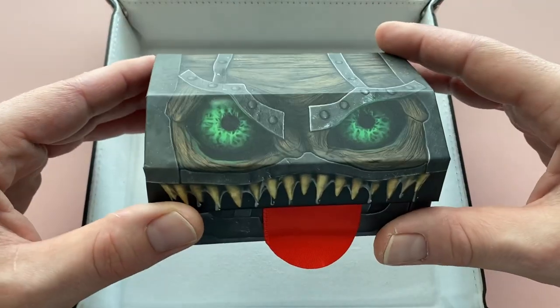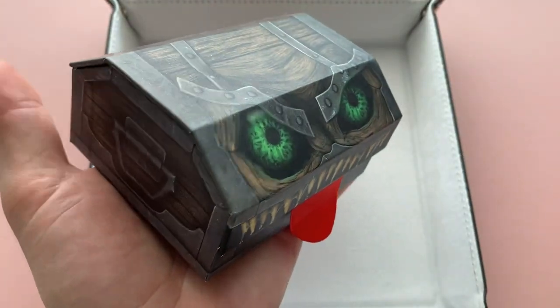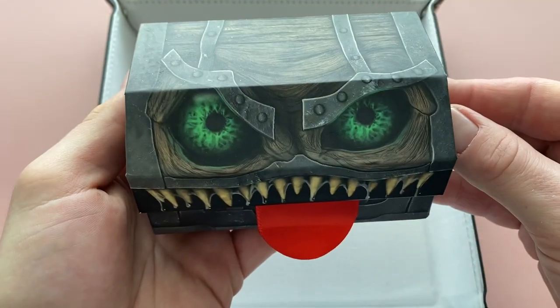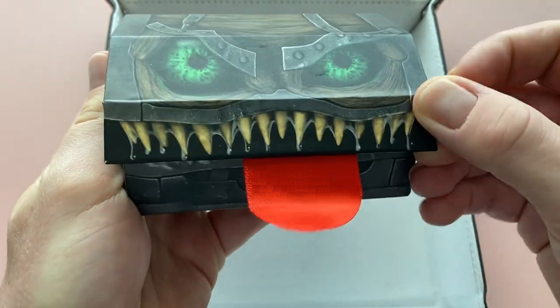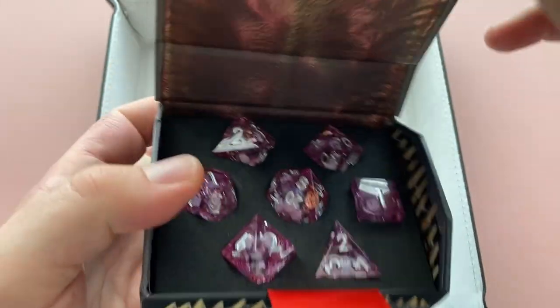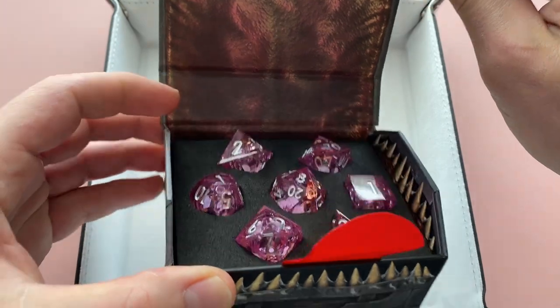Each Mimic Dice set comes, appropriately enough, in its own little Mimic. These cases are actually a lot more compact than I thought they would be, but they're made of really nice thick cardboard so they feel really good in the hand. They've got a magnetic closure on the front, and a nice extra touch is that this artwork actually continues on into the inside, so it looks like a little Mimic is actually eating your whole dice set.